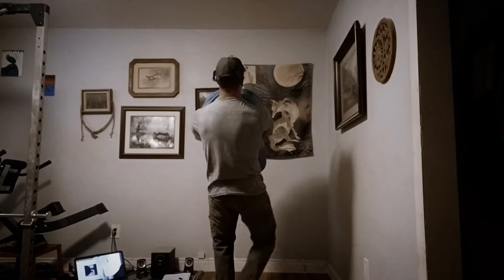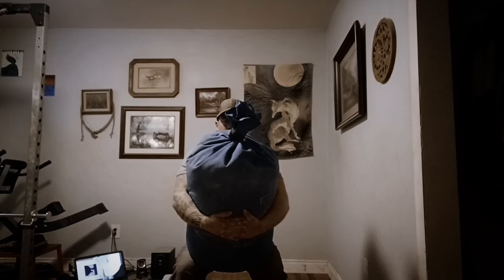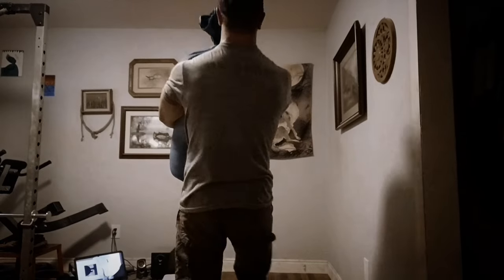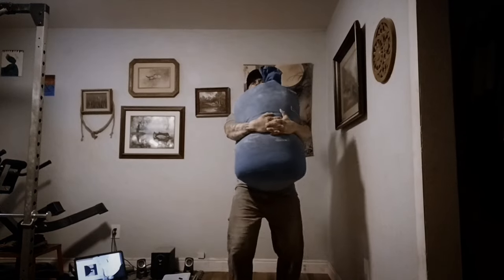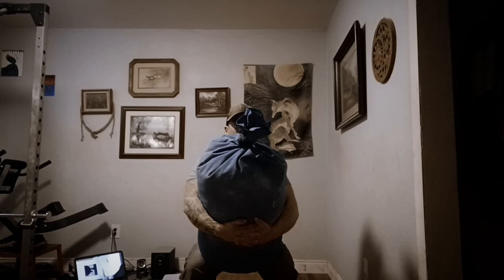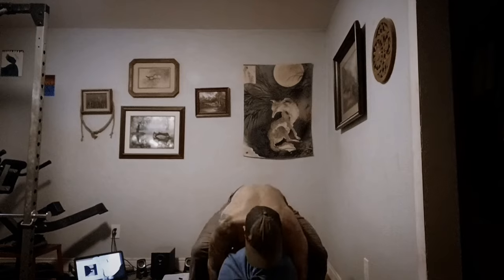Personally, I hate curls — I always have, probably always will. When my only reason for doing curls was bigger arms, I skipped them more times than not. But once I realized that curls would make me better at lifting sandbags, I finally had a reason to focus on them. Though I don't like doing curls, I like that they make me better at lifting sandbags, so in a way I can enjoy doing them. I think this middle ground might appeal to some people.